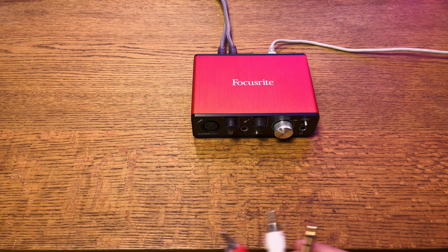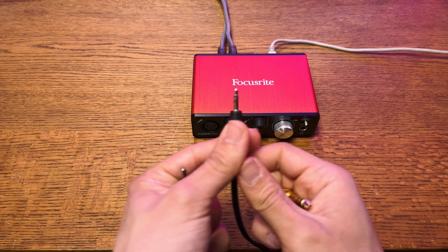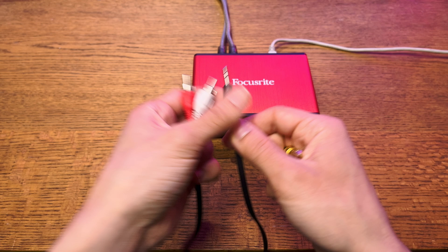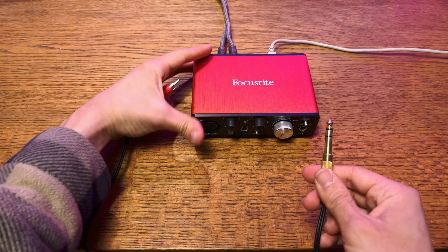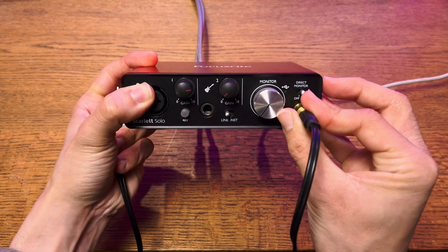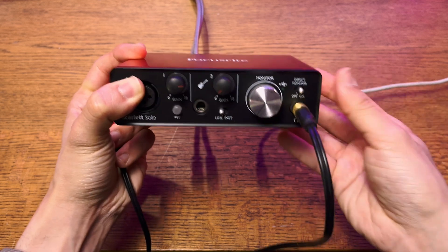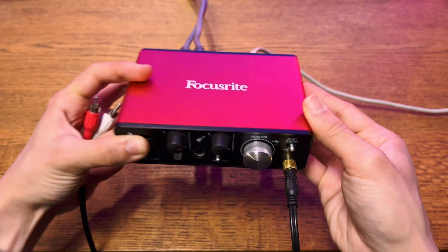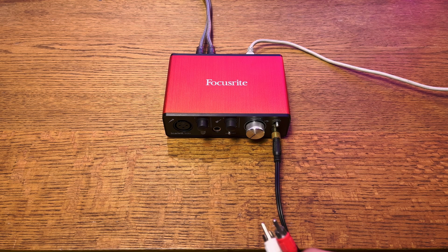For this demonstration I'm using the Scarlett Solo, and it's pretty similar to all the other newer interfaces out there. First I have a mini to RCA stereo cable, and I'm putting an adapter on it so I can plug it into the headphone port. Keep in mind I'm assuming you have monitor speakers hooked up and are using the two outputs on the back, so that's why I'm taking audio out of the headphone output to get it into my iPhone.